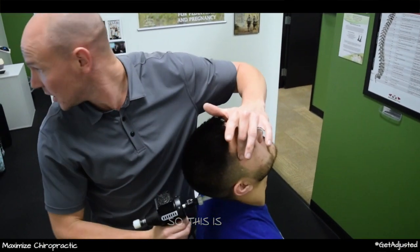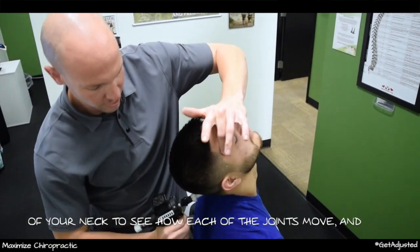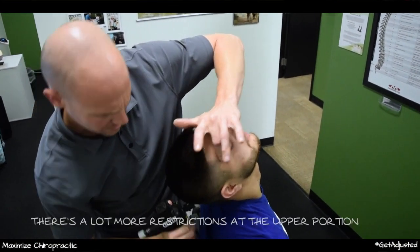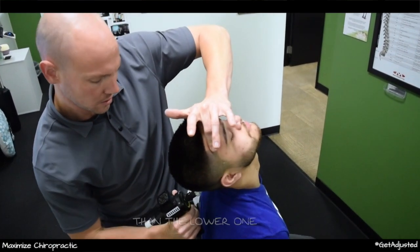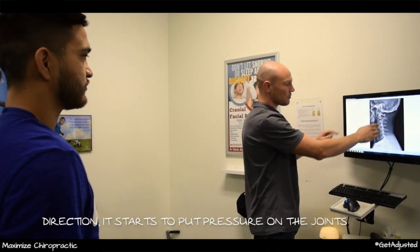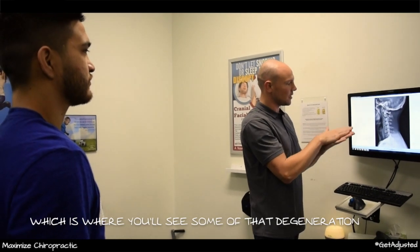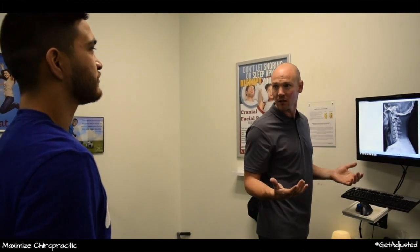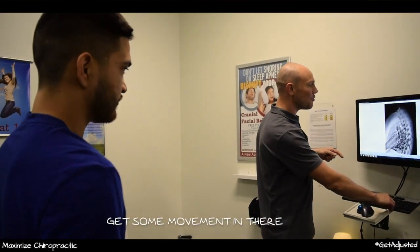This is based off of the motion study we had taken of your neck to see how each of the joints move. There's a lot more restriction at the upper portion than the lower one. With your neck being in the opposite direction, it starts to put pressure on the joints, which is where you'll see some of that degeneration, so we're going to get some movement in there.